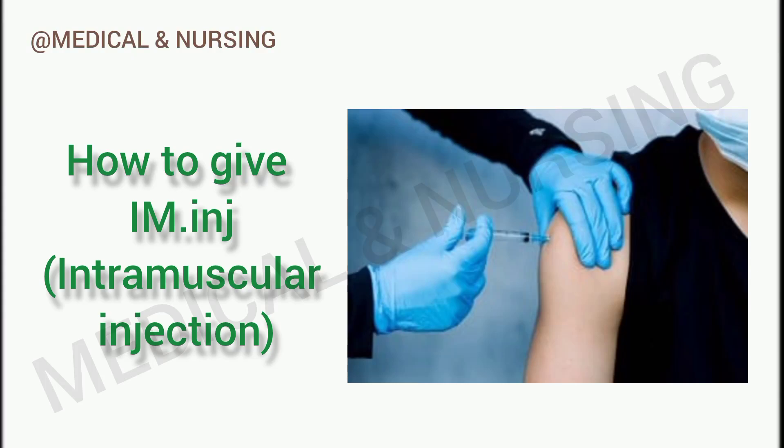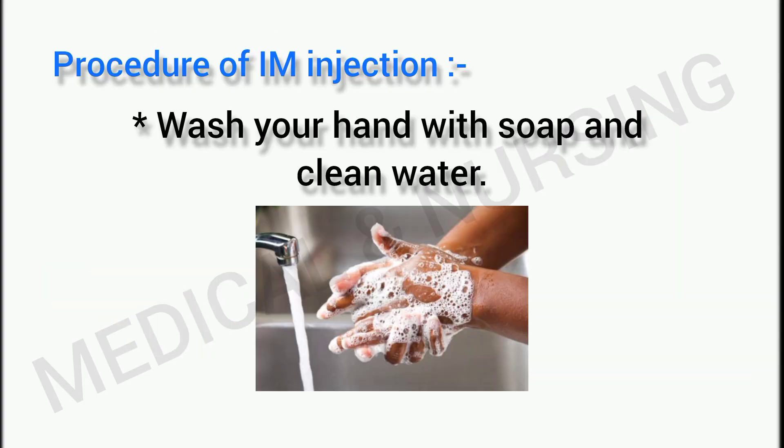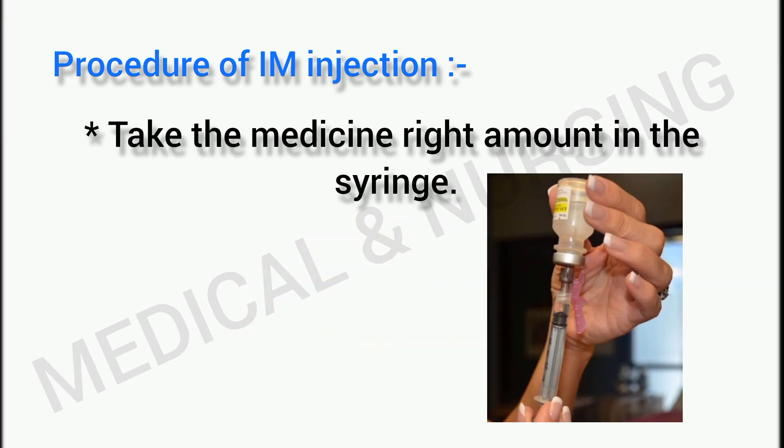Hello friends, today we are discussing how to give an IM injection. Let's start the procedure. Firstly, wash your hands with soap and clean water. Secondly, check the expiry date of the medicine.